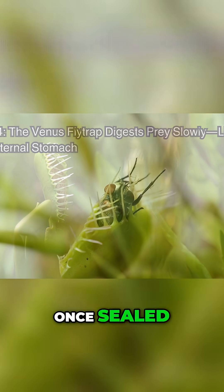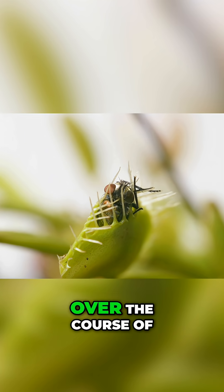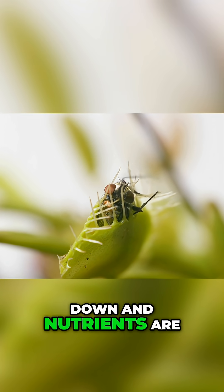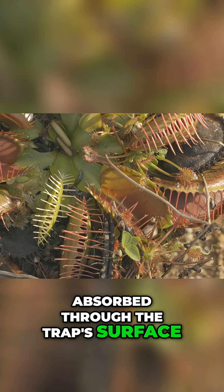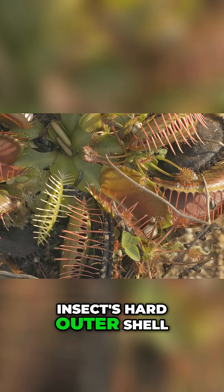Once sealed, the trap releases digestive enzymes similar to those found in animal stomachs. Over the course of 5 to 12 days, the insect is broken down and nutrients are absorbed through the trap's surface. After digestion, the trap reopens, leaving behind only the insect's hard outer shell.